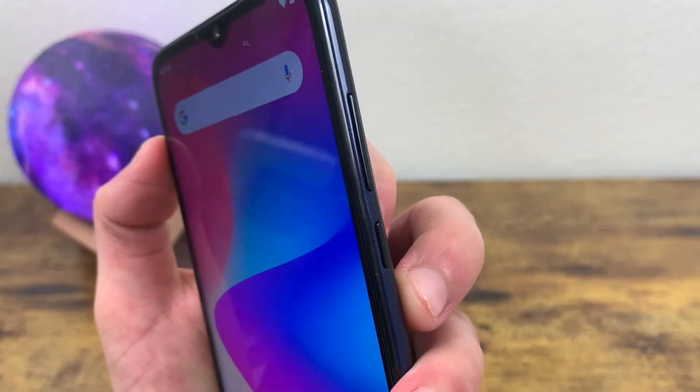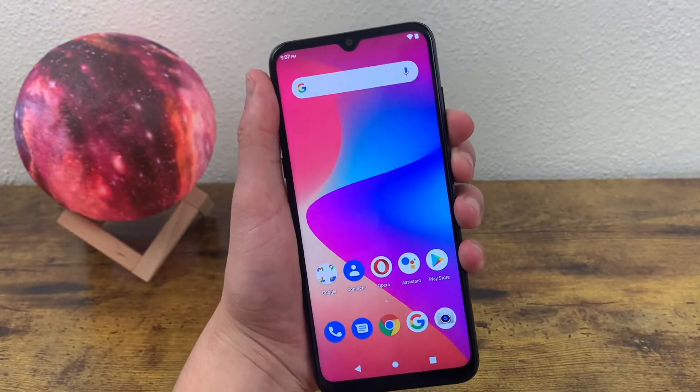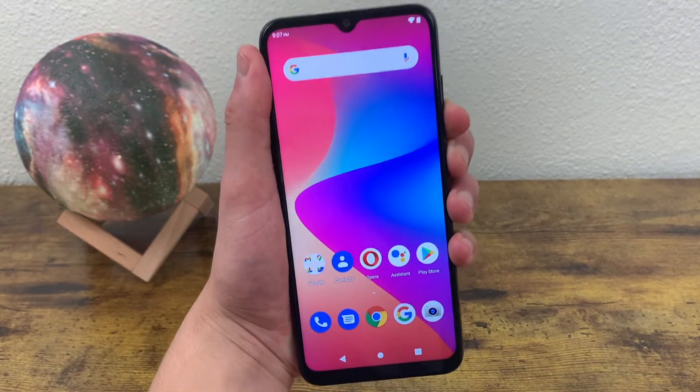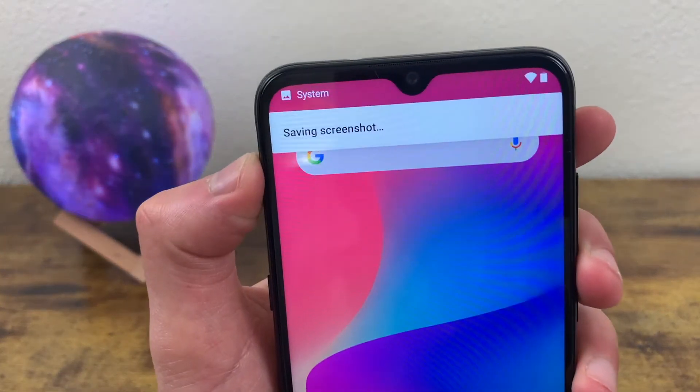So I'm going to show you real quick how you do it with this phone. All you got to do is press the power key and the volume down key and hold it for just a second until the screen flashes like this — and there we go, that's pretty much it.